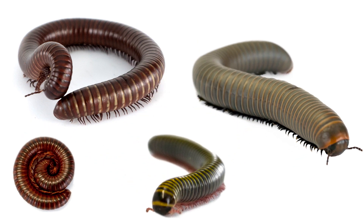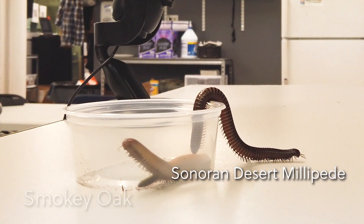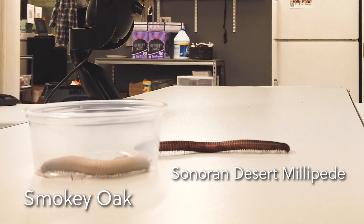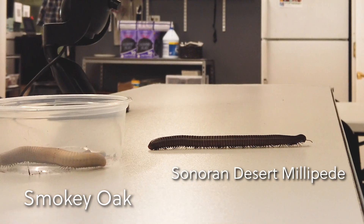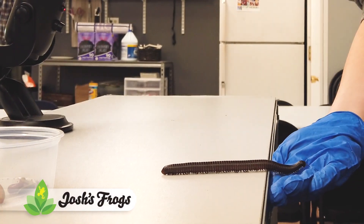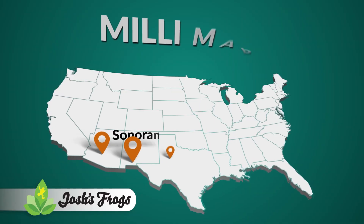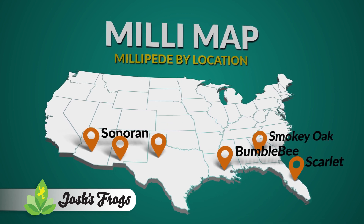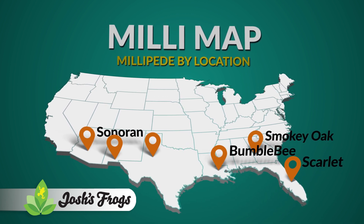All of them can be found in the United States. The Sonorans are arguably the longest millipede found in the United States, while the Smoky Oak is the widest. The Scarlet and the Bumblebee are smaller. The Scarlets are naturalized in Florida, while the Bumblebees are naturalized in the southeastern U.S.